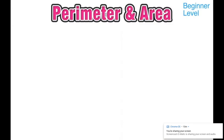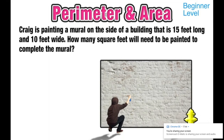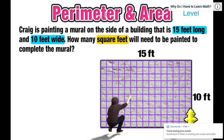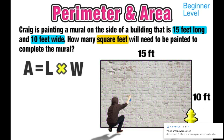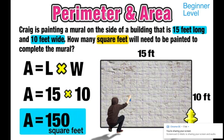For our next scenario, a street artist named Craig is painting a mural on the side of a building that's 15 feet long and 10 feet wide. We want to find exactly how many square feet he needs to paint to complete the mural. Since we want to find the inside of the rectangle, this is an area question. Using the formula: length 15 feet times width 10 feet equals 150 — the number of square feet Craig will have to paint to complete the mural.